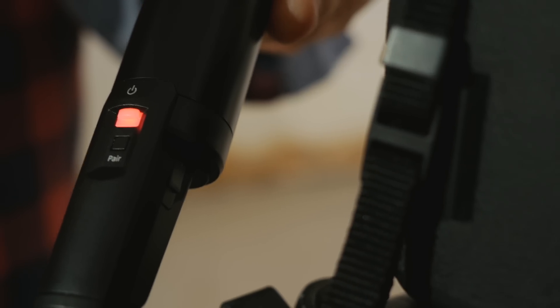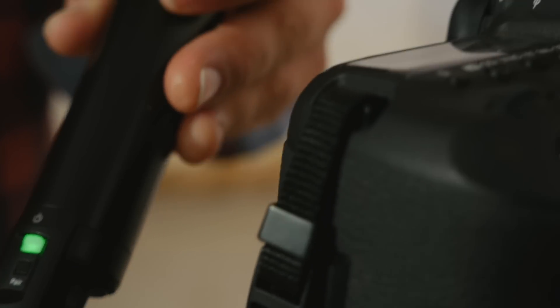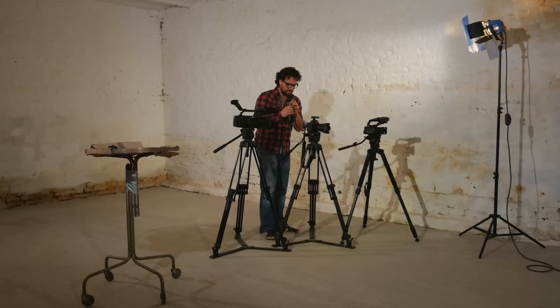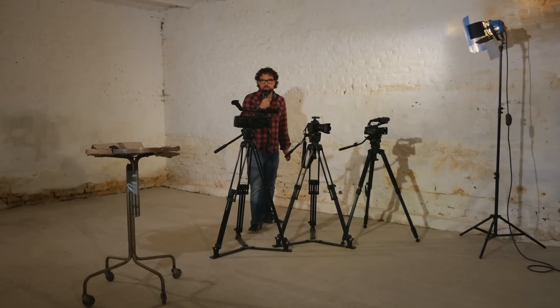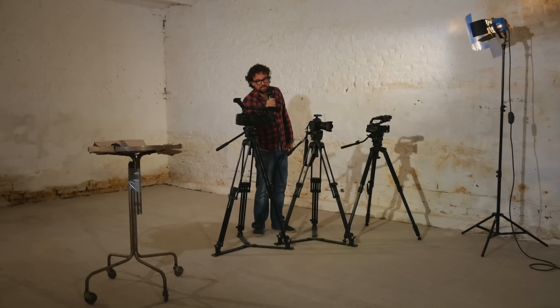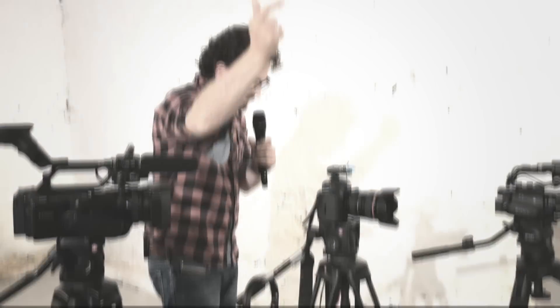The only thing left to do: switch on the receiver and transmitter and wait for the green light. Testing, one two, one two. That's pretty much it — just plug it in, press the button, wait for the green light, and go for it.